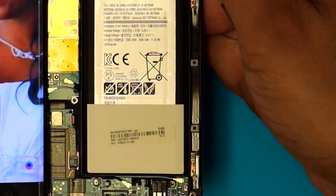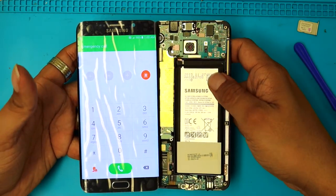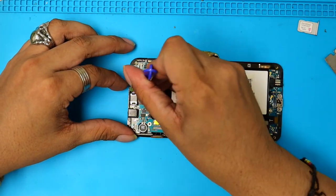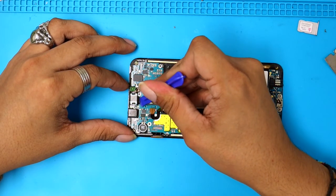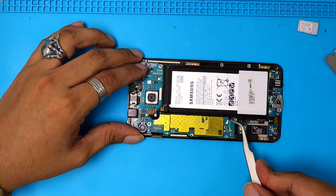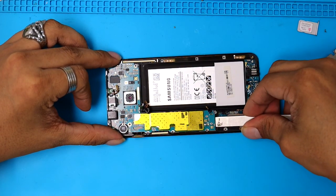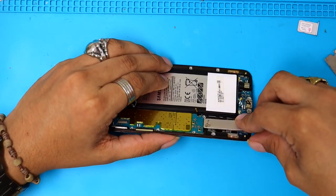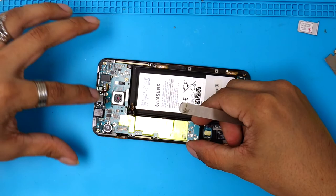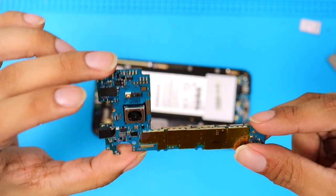I advise you to always do a quick test on the LCD you're going to install before you go through the headache of installation and find it's not working. I'm gonna proceed to unplug the battery, ear speaker, proximity sensor, and the small antenna cables right here. After this we just lift the motherboard — be very careful at the bottom, that's the charging port. I'll help myself lift it from the bottom. There we go — it comes right off with both cameras, back camera and front camera.